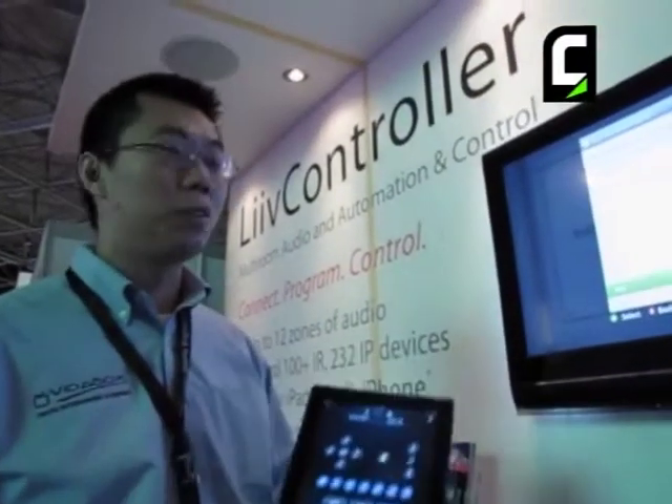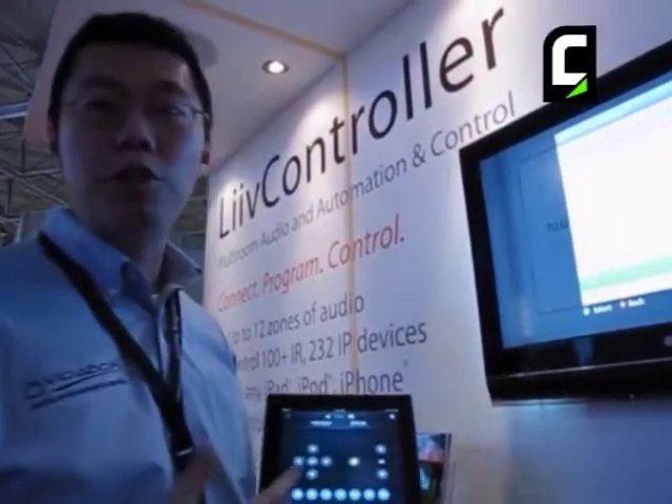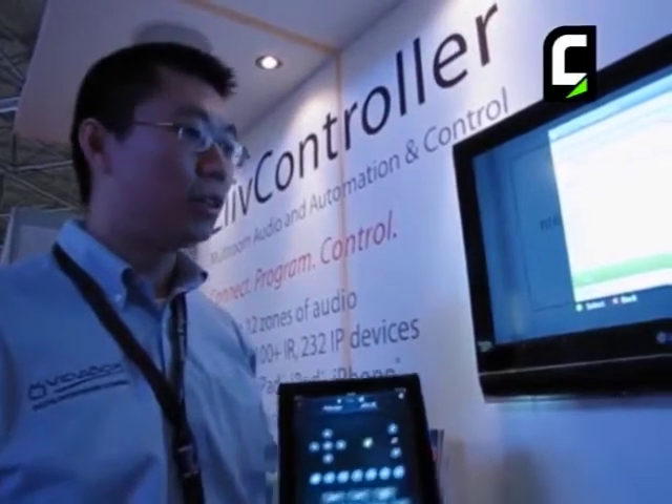We're definitely looking to expand our distribution and sales in Europe. We're going to be most likely launching our live controller in the upcoming future. And as always, if there are any questions about VidaBox, please feel free to visit our website at VidaBox.com.